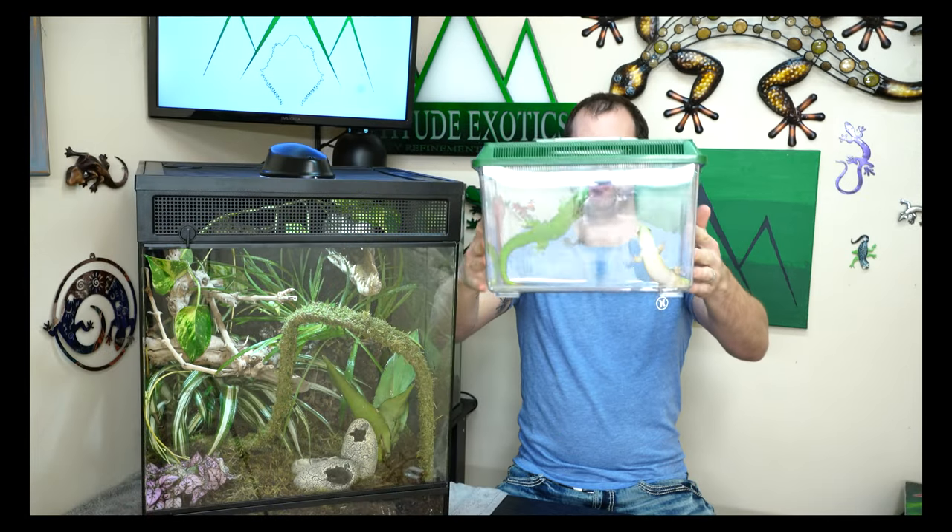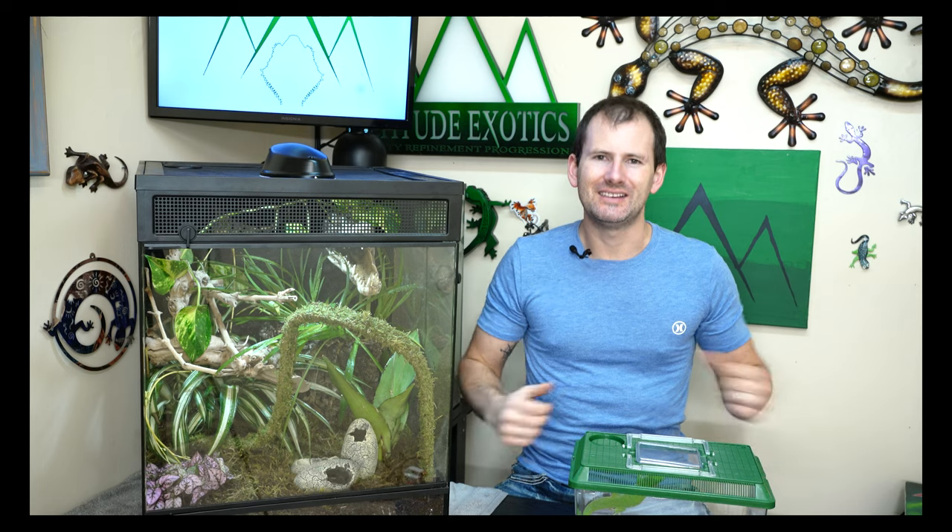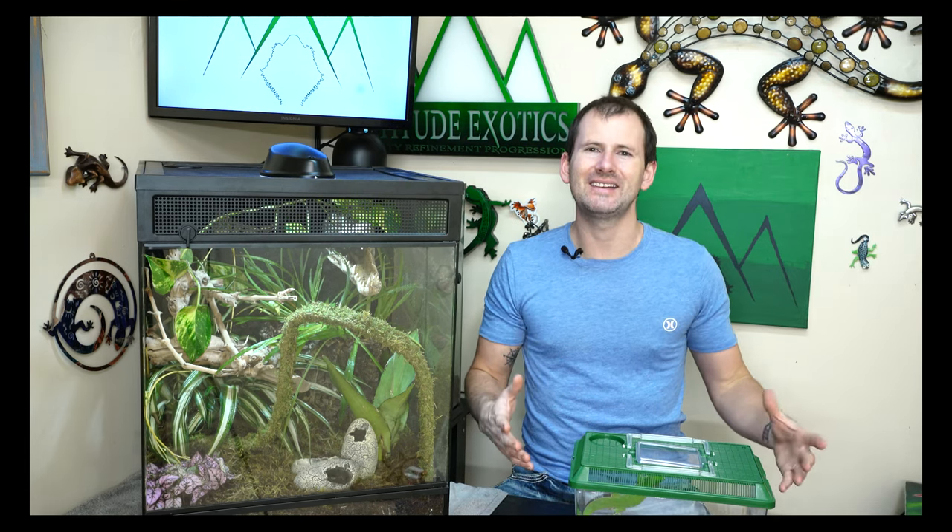Let me show you my new geckos. I bought a pair of Madagascar giant day geckos - these are what the GEICO gecko is modeled after. They are the biggest species of day gecko: large, bright green, beautiful, and great display animals.